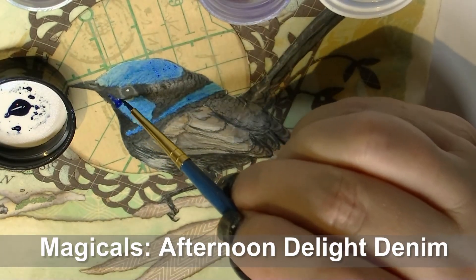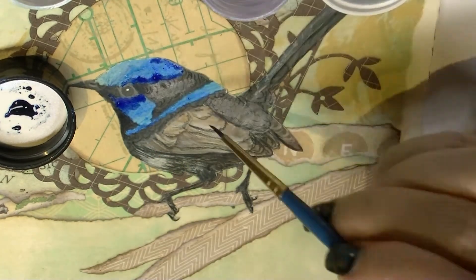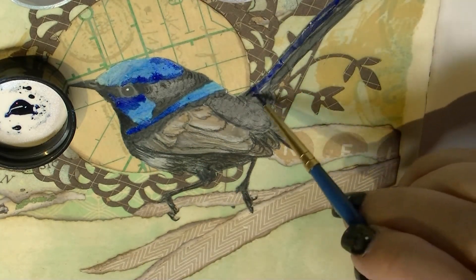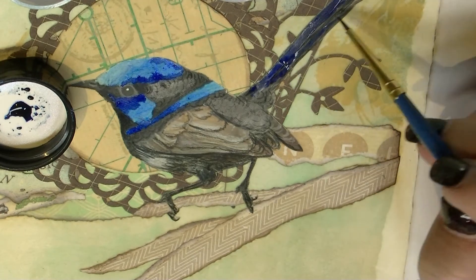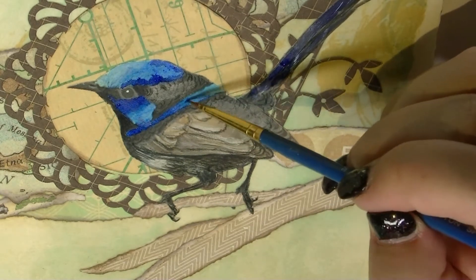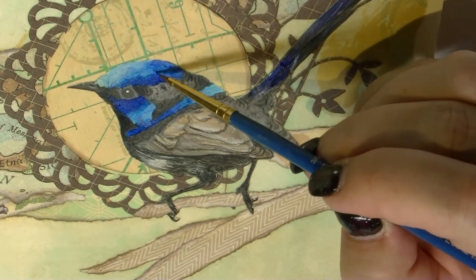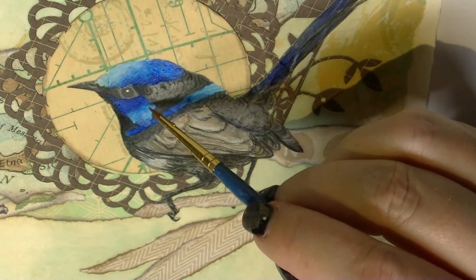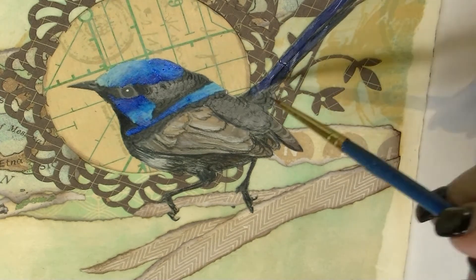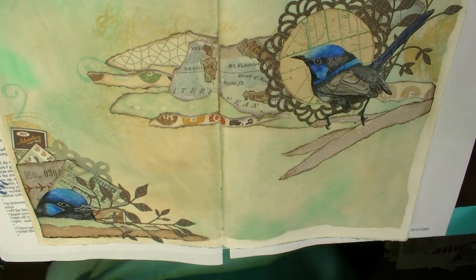Now I'm adding Magicals from Lindy's Stamp Gang over select areas. I'm using Afternoon Delight Denim and Bachelor Button Blue. To get those beautiful graduations of color I'm also using a clean wet brush just to drag some of the color around. Once I've got the base color down I go over with the Afternoon Delight Denim which is very strong, and then go back in with that clean wet brush to blend those colors into each other. That makes a beautiful bird that looks much more at home in your art journal and not just a stuck-on piece of collage.